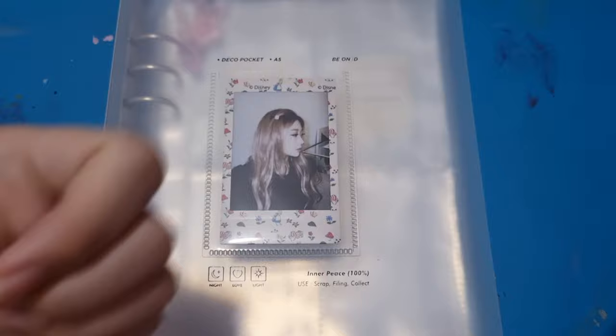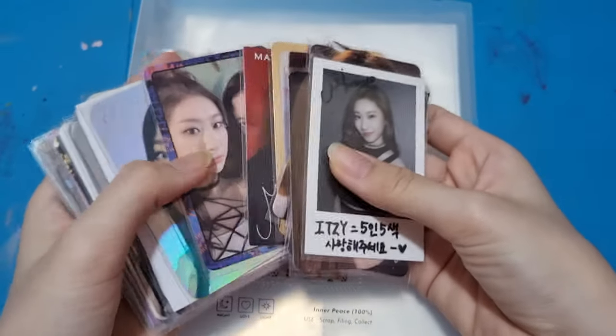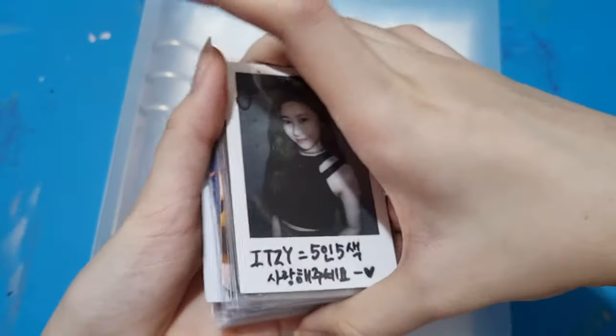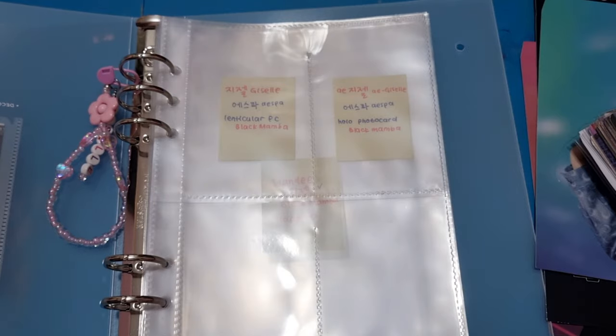Let's get started. On this video I have quite a lot of pieces — from Cheryong to Giselle to Wonyoung. I also have standees for the Forever era and Next Level era, and I'm going to put those in here as well. I'll start by putting in Cheryong's items.